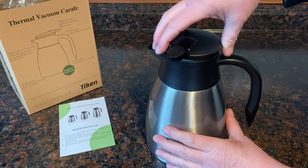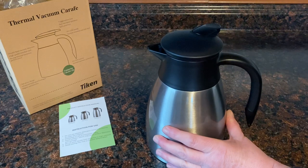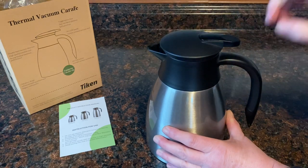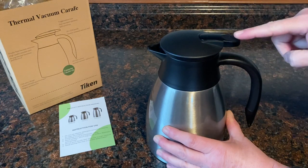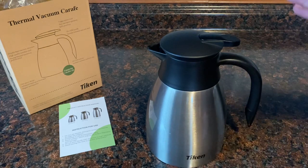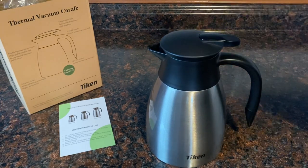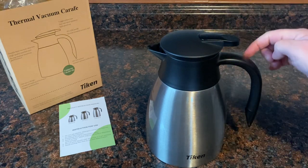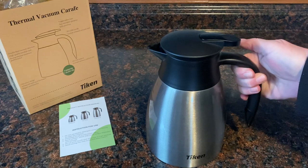As you twist it back onto the top, there's going to be a point where you start to feel a suction grab it. An easy way to remember is your handle lines up perfectly with this tab. What's great about this is once you lock it in place, you never have to change it again until you want to open it up. Because as you pour your fluids out, you use this button which will allow your fluids to pour out, and then they stop.